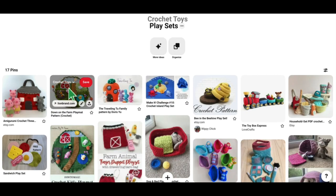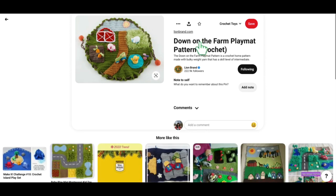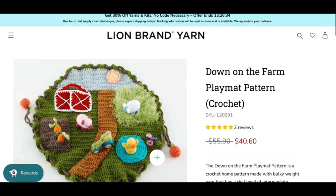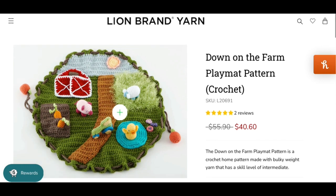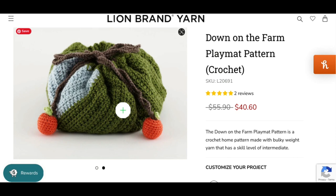Our next playset is Down on the Farm, from Lion Brand. It's like a flat circular mat with a drawstring woven through the border — on either end of the drawstring is a little pumpkin. You pull the drawstring and all the little detachable items — the sheep, the pig, the carrots, the tractor, the duck — sit on the inside of the mat. You can move them around and play with them, and when you're done you cinch them up into the bag. It's a really cute idea.